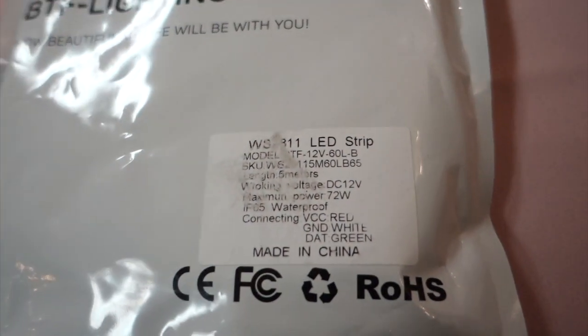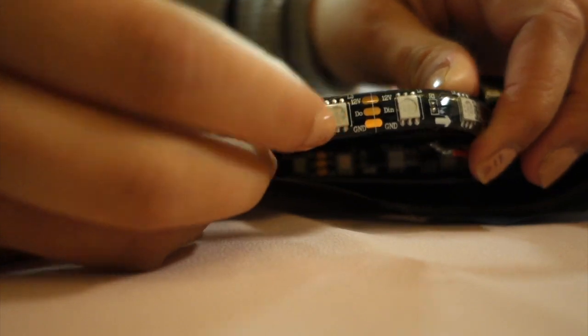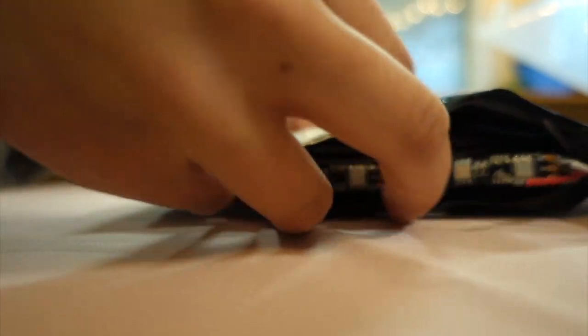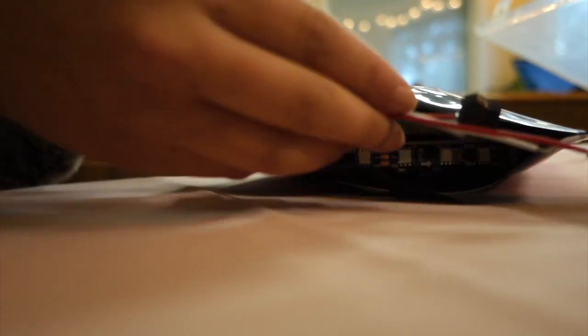I made the mistake of also buying these WS2811 LED strips, which are 12 volts. These have a jelly casing around them so the LEDs are fully enclosed. With those I can only get the red color to light up, because when working with LED strips and Arduinos, if you don't have enough power, it will only power one color.